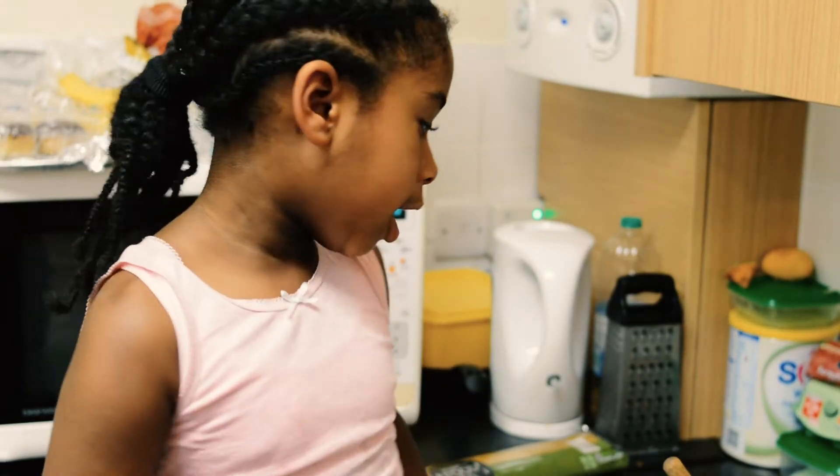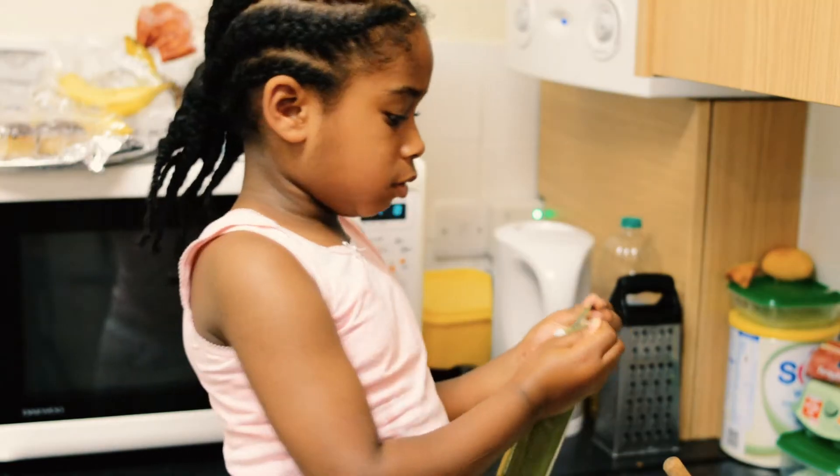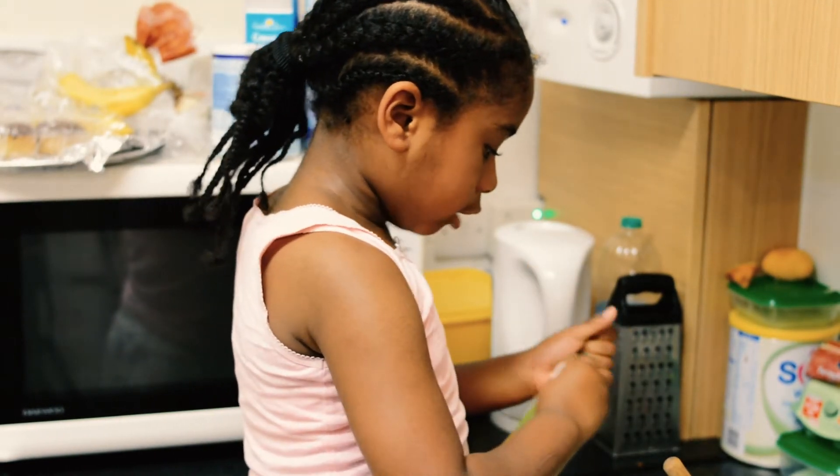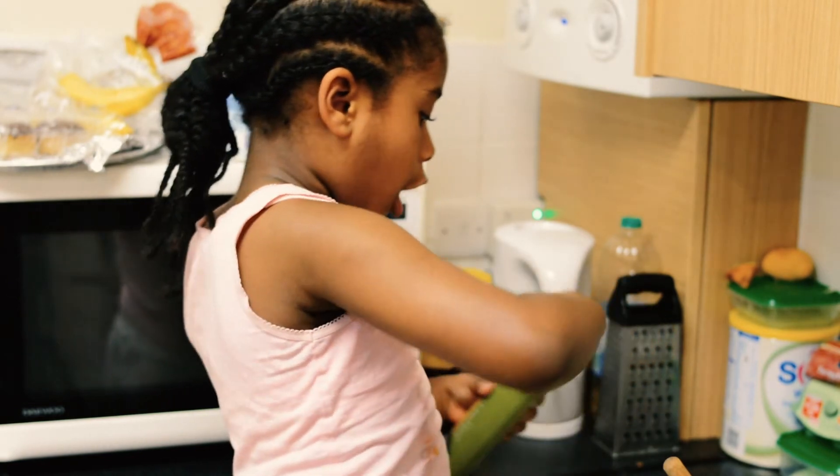Now the mix is cooking, I'm going to make my pasta. I'm going to cut it really quickly. And then we just break the pasta in half.